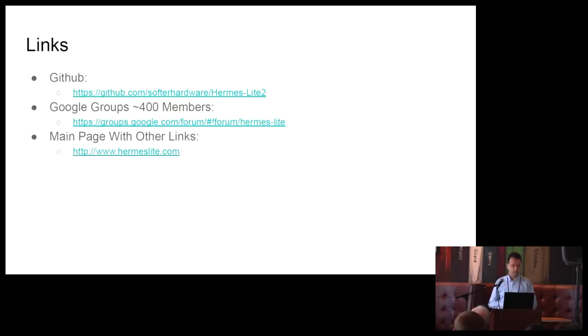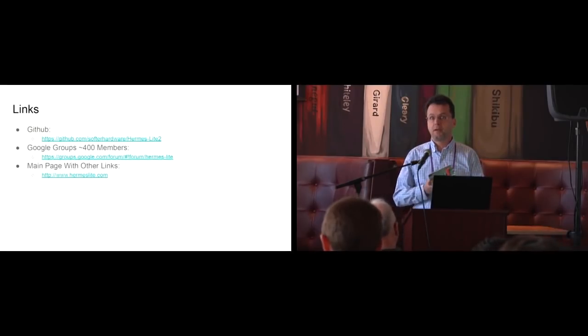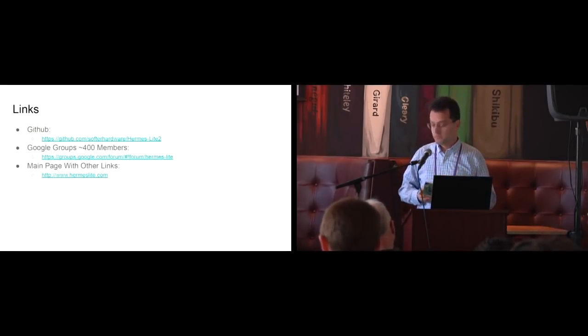Here are the links — everything's on GitHub. We have an active Google Groups with about 400 members, mainly amateur radio operators. We also have a main page which contains these links and other links relevant to this project. Thank you. I have the unit in the rear if anyone wants to take a look at the real hardware.